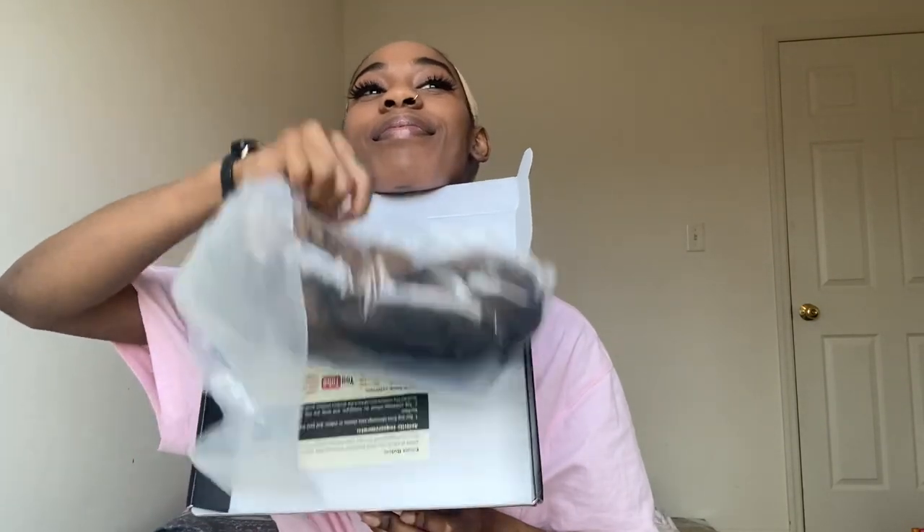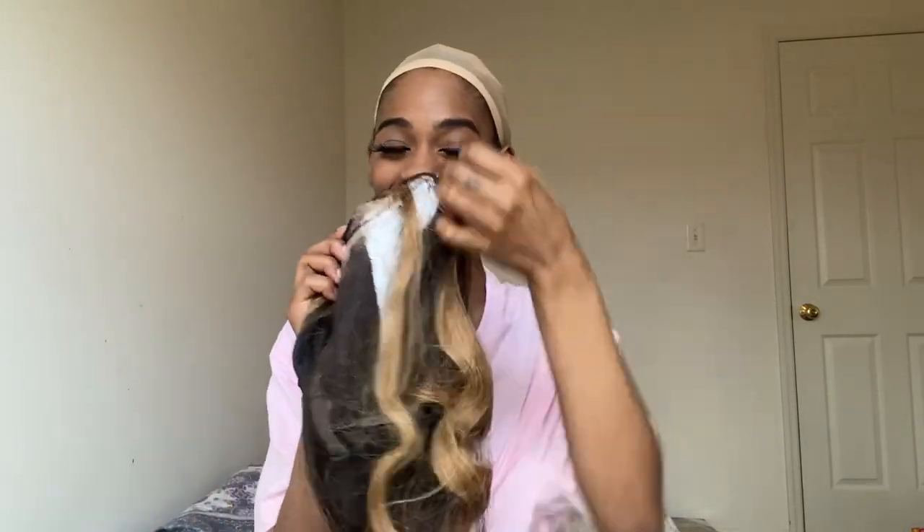Let me show you. It's the wig cap for me. So let me tell you about this wig real quick. It's an ombre wig, super cute.